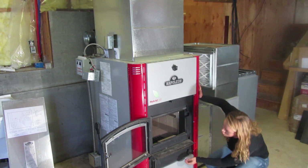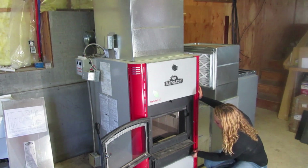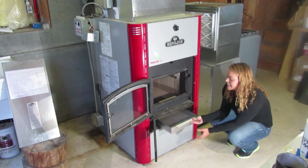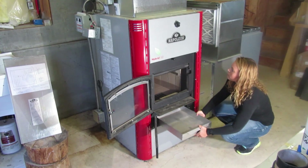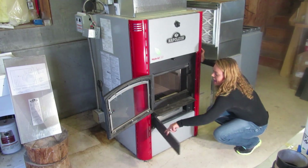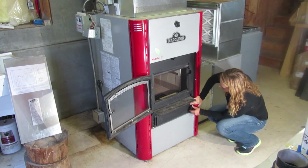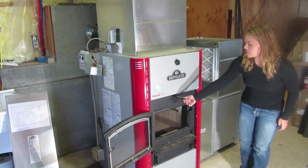In addition, you do have an ash door located immediately below the firebox which can be opened up right here. It very easily pulls out and you can dump your ashes. You also have one manual damper control located on this unit, directly above the firebox.